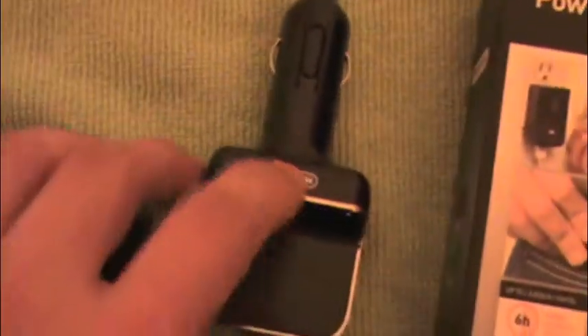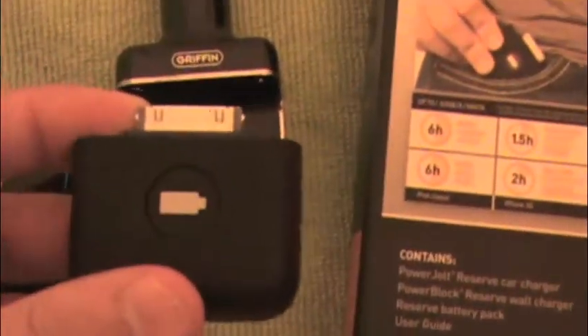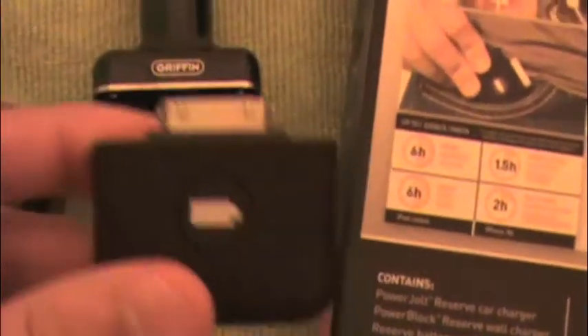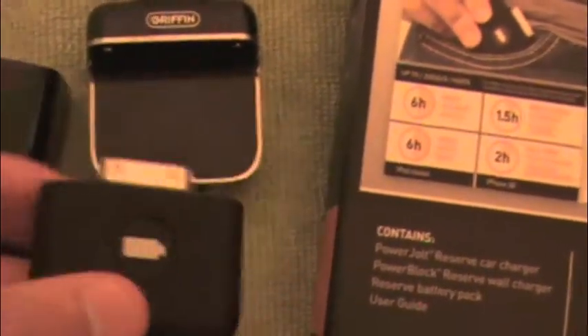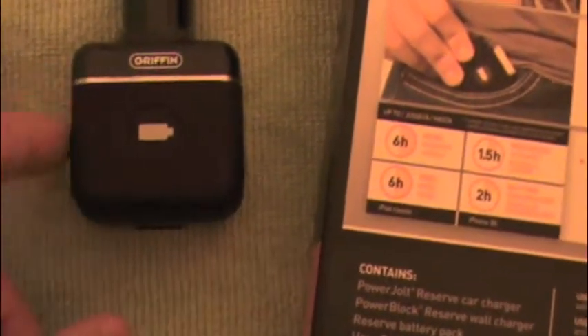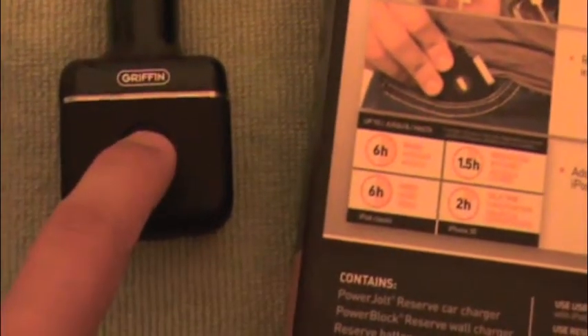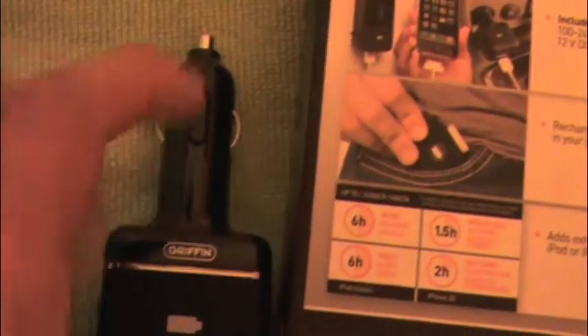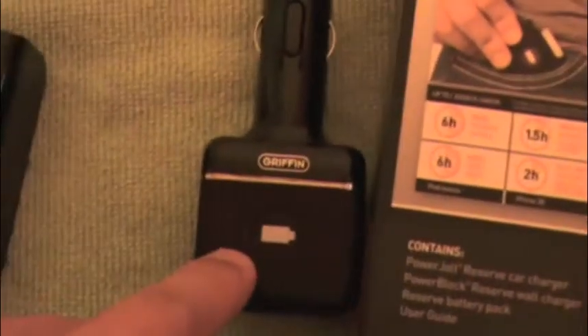Same thing with the car charger. If I'm in the car and my battery is dead from a drive, I pop it in over here — see, the magnets suck it right in — and this will charge the battery itself. Or if I want to charge the battery and my iPhone at the same time, I plug in the USB cable and it charges my iPhone too. So it works as a car charger and charges the battery simultaneously.